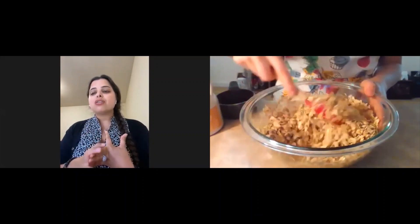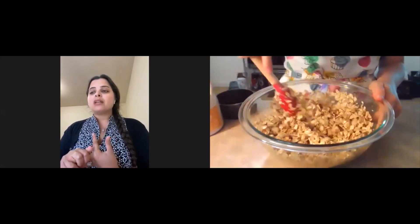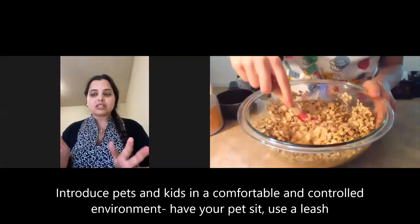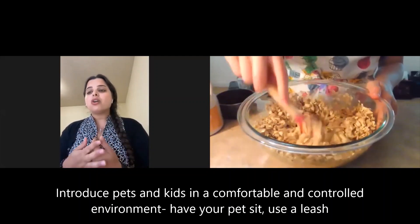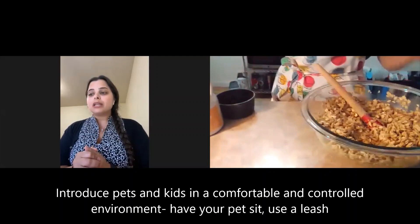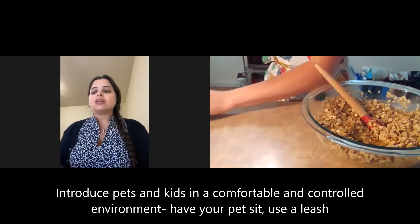A third tip that experts recommend is using a leash and commands to keep the dog or cat under control at first. Have the dog or cat sit and make the introduction calmly by using the leash. This way you will be able to regain control if things get a little wild.